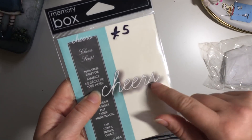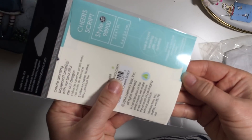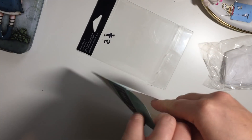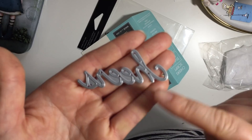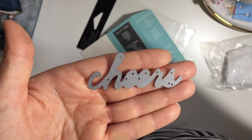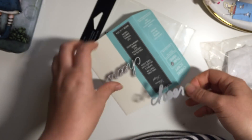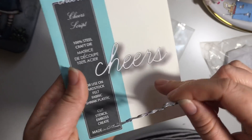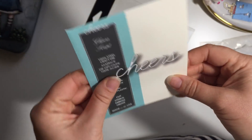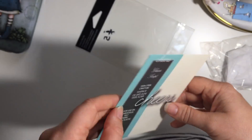I probably paid a bit less than the listed price because it was on sale and possibly in the sale section too. The main reason I got this was I wanted a Cheers die to go with the drinks stamps I've got. It's a very slanty font and I haven't tried cutting it out, but it looks like it's going to be very delicate - hopefully it will cut out nicely, fingers crossed. It's a Memory Box die.